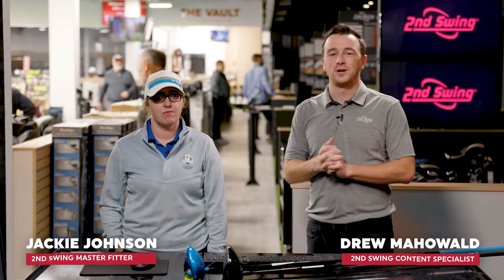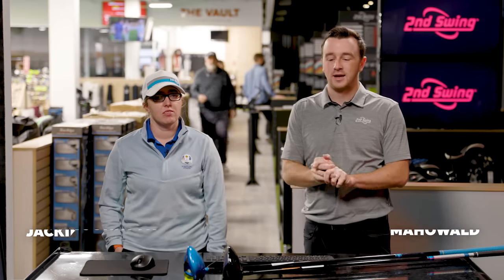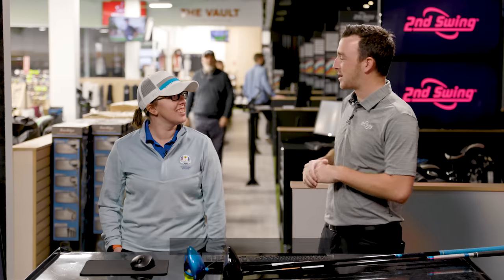Hey golfers, I'm Drew Mahold with Second Swing Golf. Today I'm joined by Jackie Johnson, master club fitter here at Second Swing. It's a busy time of year — the store is kind of busy right now. It's the Christmas season, but we have some drivers to test.